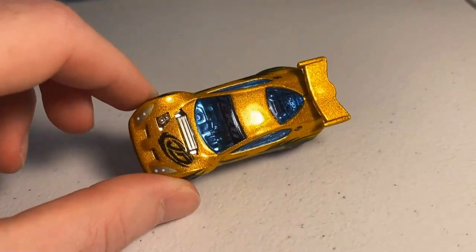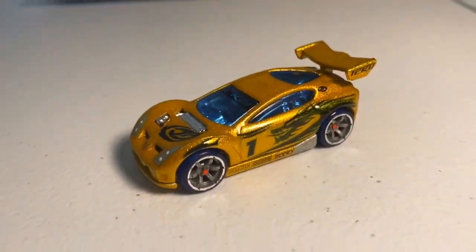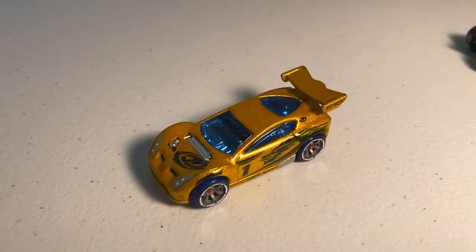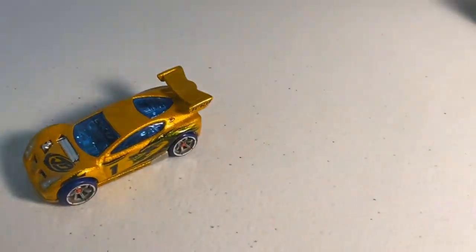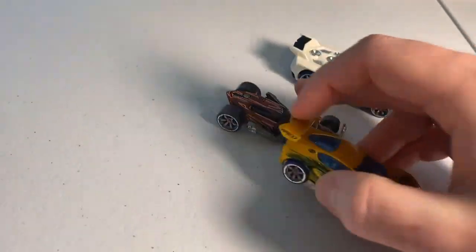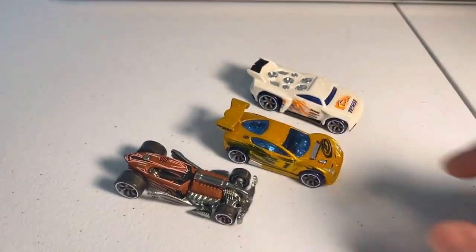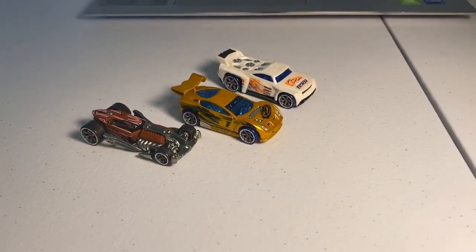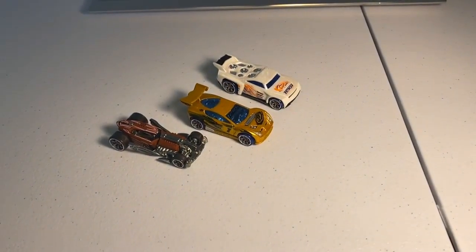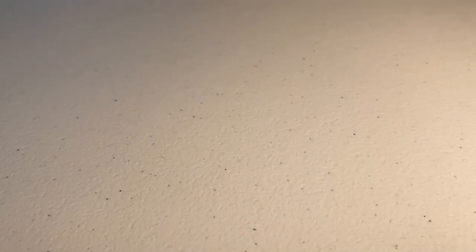I thought customs had kind of hit their premium peak, but lo and behold — candy paint customs. It might not look that impressive on its own, just like a regular Hot Wheel, but when you put it next to regular AR cars like a Ratified and a Baseline, and stick the Synchro right in the middle, the difference is crazy. It's like a premium in the midst of some crappy plastic cars.